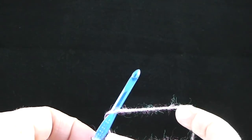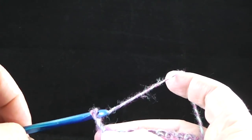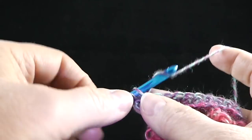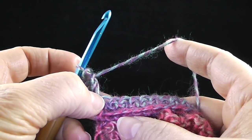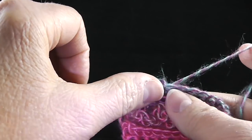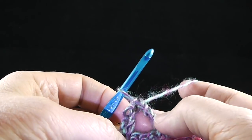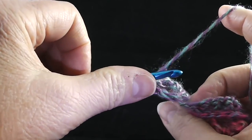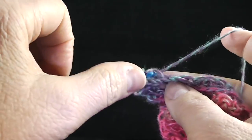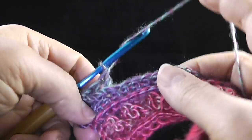Now we're going to begin the arrow pattern. This is row eight and you should have the front side facing. Chain two — this does not count as a double crochet in the stitch count. Double crochet in the first stitch, skip three stitches, and work a treble crochet in the next stitch. Then working behind that stitch we just worked, we're going to work double crochets in each of the three stitches we just skipped.